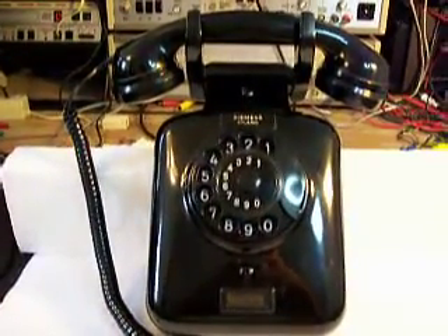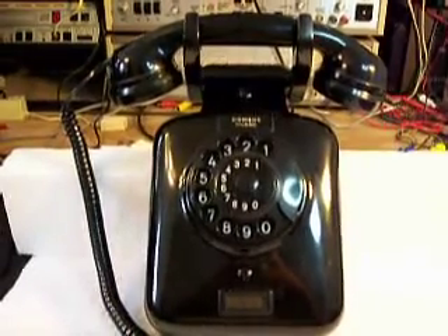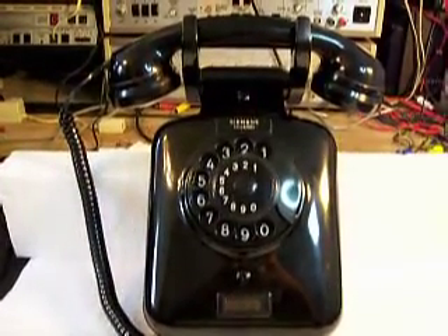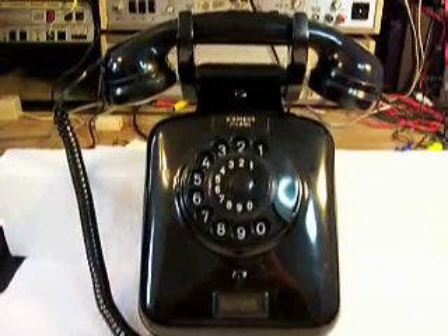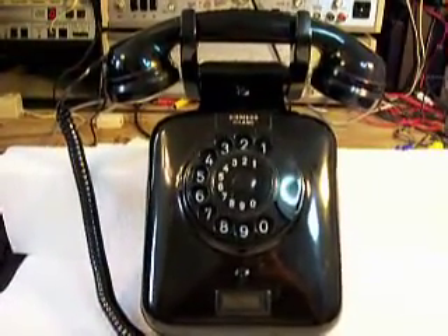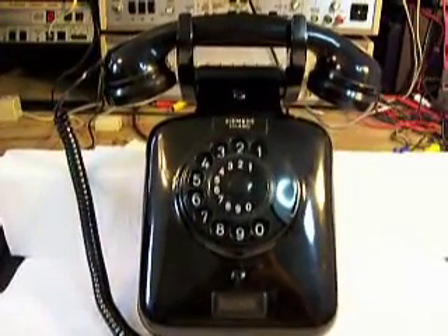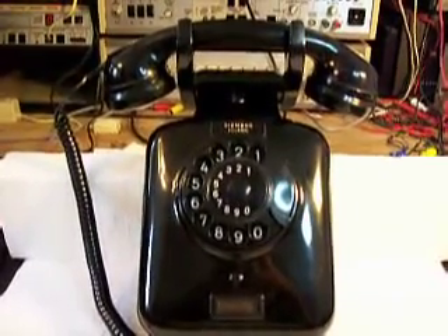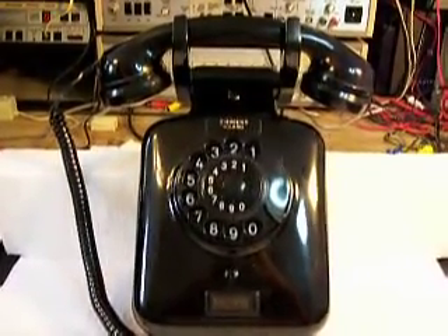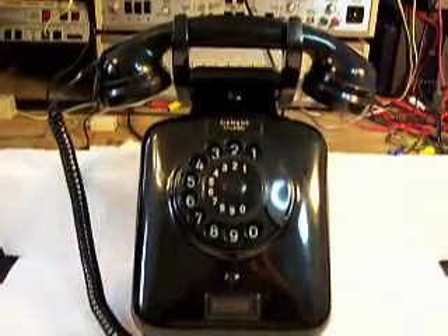Hello, this is Dennis with A1 Telephone Service and Repair, A1 Electronics. You can get us on the web at www.a1-telephone.com. Today I want to show you a Milano, and this wall telephone is made by Siemens. This is an Italian telephone — it's a beautiful vintage telephone, and Jim sent this telephone in from Texas.